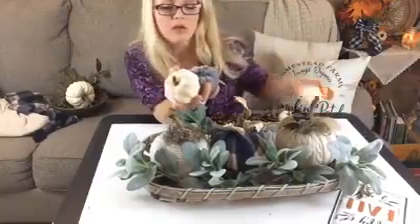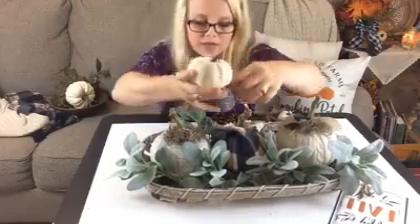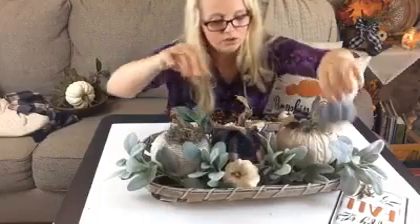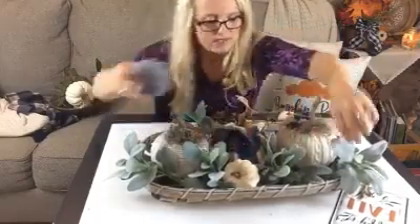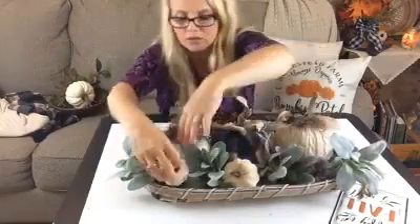I bought these at Hobby Lobby — little velvet-covered mini pumpkins that came in a pack along with some pine cones. I like tucking these into the display as well. Keep in mind when you scatter these around, you want to alternate your colors a little bit for more visual interest, and wherever you have bigger spaces, put your bigger pumpkins in there.